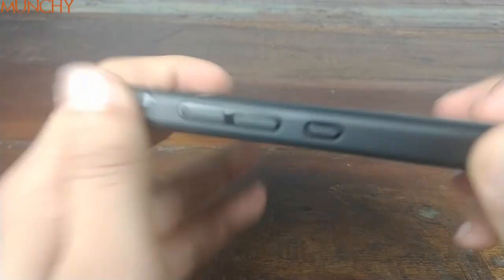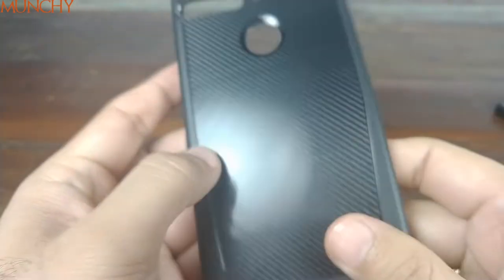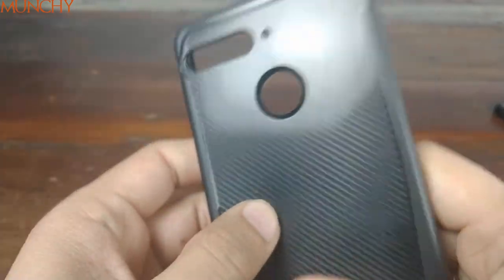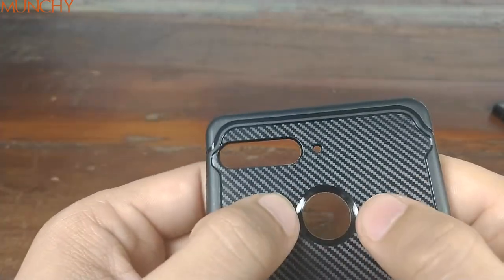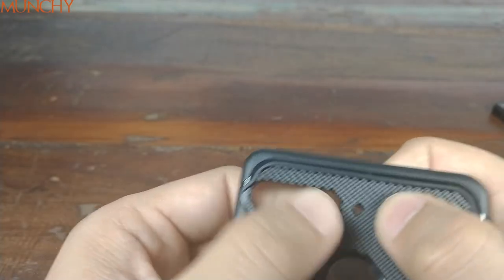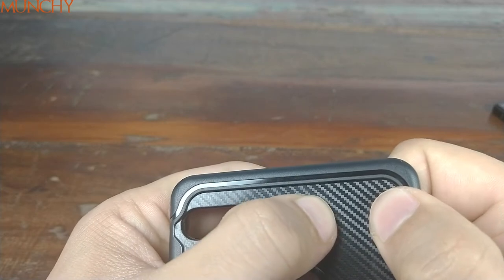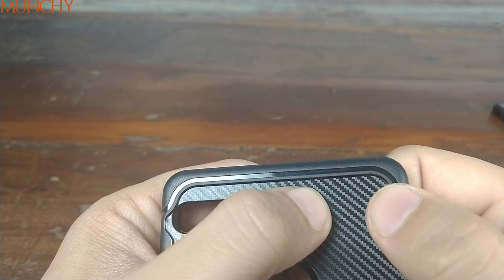There's an anti-slip surface here, so your phone won't slip while it's inside the case. Buttons are covered. You have your hole for the speaker, the Type-C port, and the mic. On the back you have this carbon fiber design, a cut-out for the fingerprint sensor, and a cut-out for the camera module and the noise-cancelling mic.